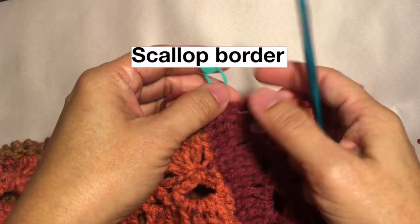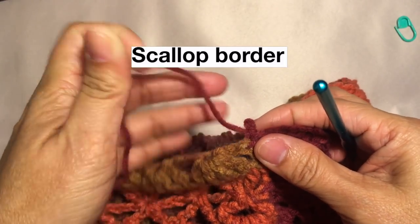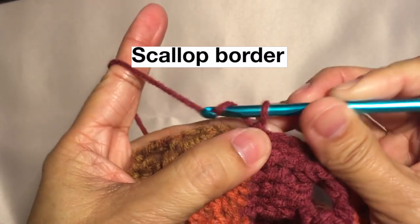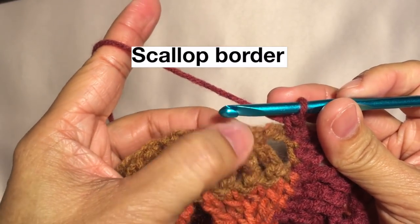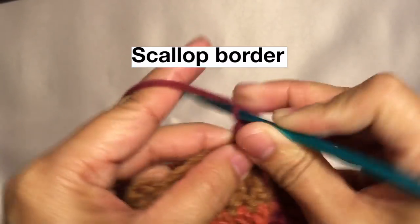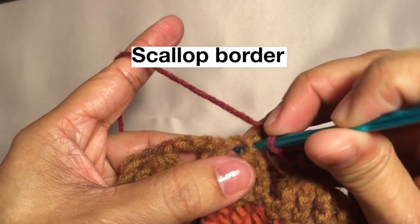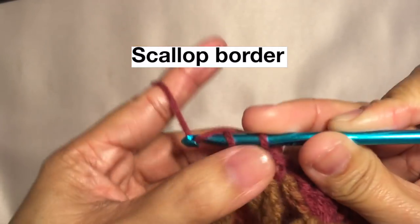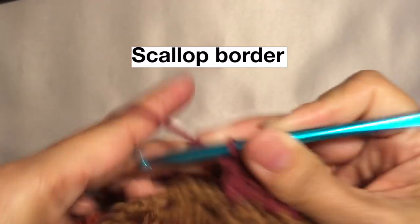I'm here at the bottom edge of the poncho, starting with my border using size H crochet hook. I'll take out the marker and unravel one stitch, then chain one, single crochet in the next stitch. Then on this stitch, five double crochets in the same stitch — and this would make a scallop. This is our first scallop. Then three single crochets: one here, one in the middle stitch, and one outside. This is what it looks like. Then repeat five double crochets again in the same stitch.